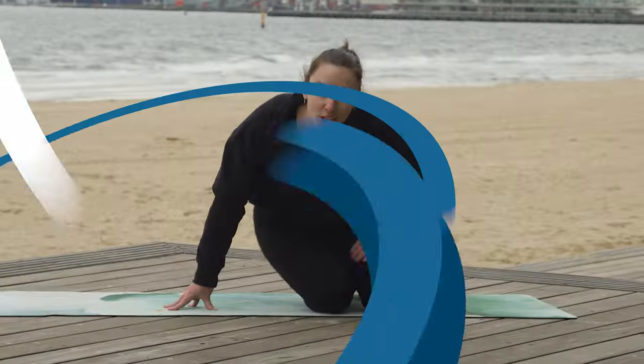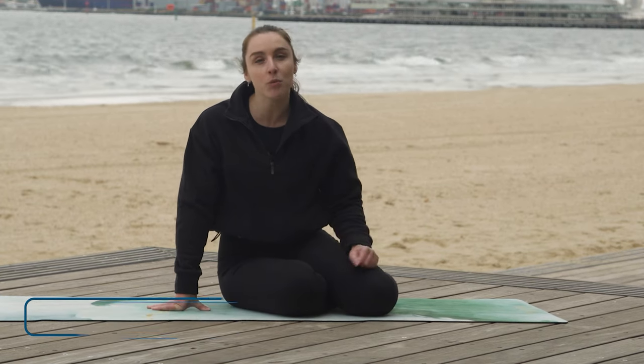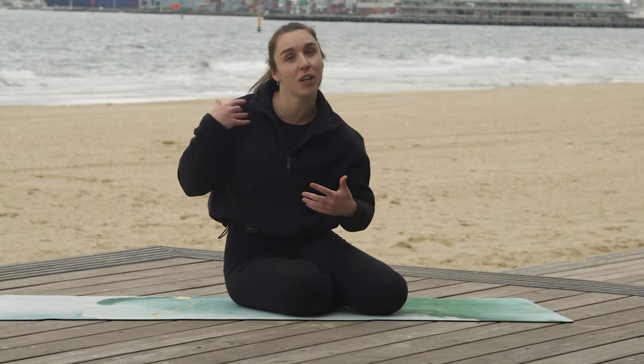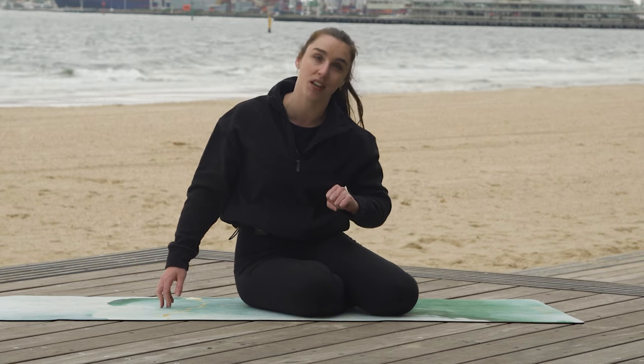Hey, it's Christy here again for Move It or Lose It at the Port Melbourne Beach. We've just come back from a short break after doing our core blast. We're now going to get into our side-lying series. As I'm doing this series, there are a few arm positions that you can possibly be in, depending on what feels most comfortable for your neck and for your shoulder. I'm going to show you all of those options now before we jump into it, and you can just use them in any of the exercises we're about to do.